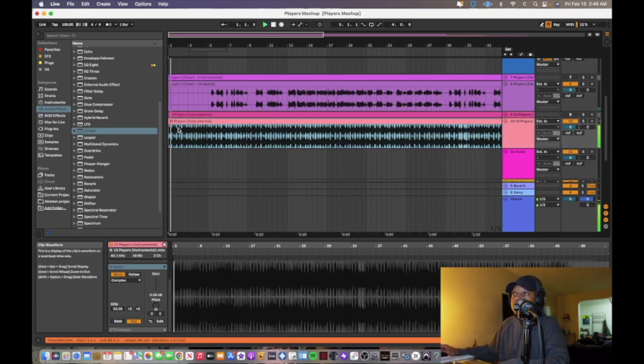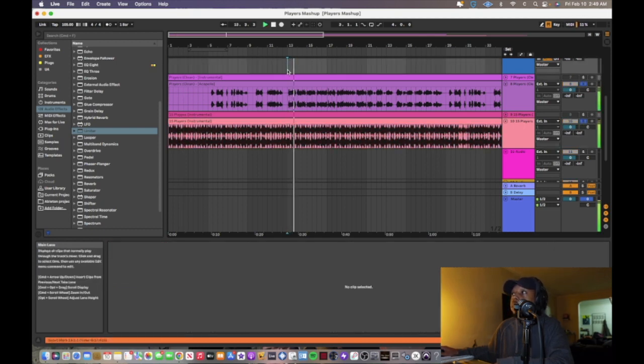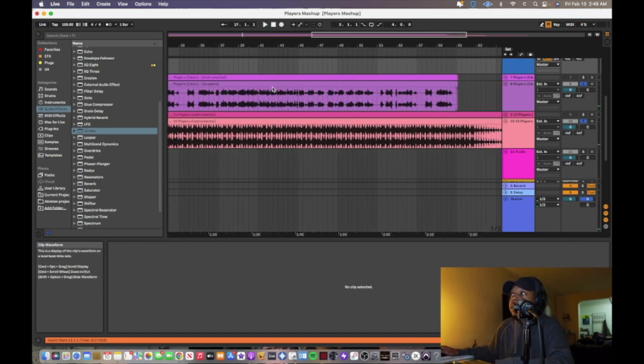Once it's positioned correctly, it starts right on the one and you're on beat. Now playing it with the acapella: 'What you know about living on the top floor penthouse, looking down on the opps, took it for a test drive, left them on the lot, time is money so I spend it on the lot.' Sounds good, right? Let's hear how it sounds together.